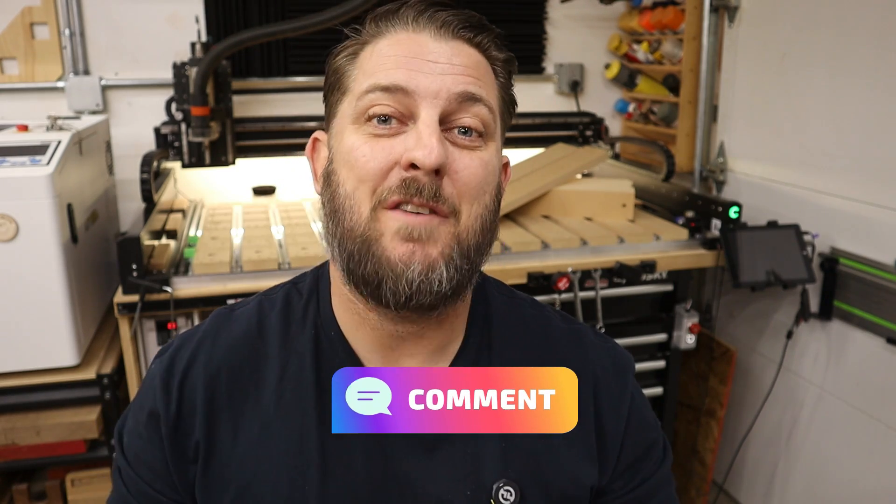Thank you very much again — I really appreciate you watching the video and supporting the channel. If you have any questions, would like more information, or just have a comment, please leave it down below. Make sure you subscribe so you don't miss the next video. Good luck and I'll see you on the next one.